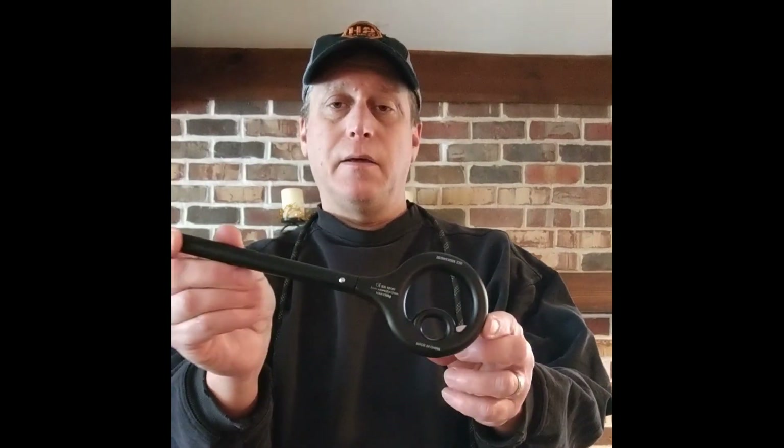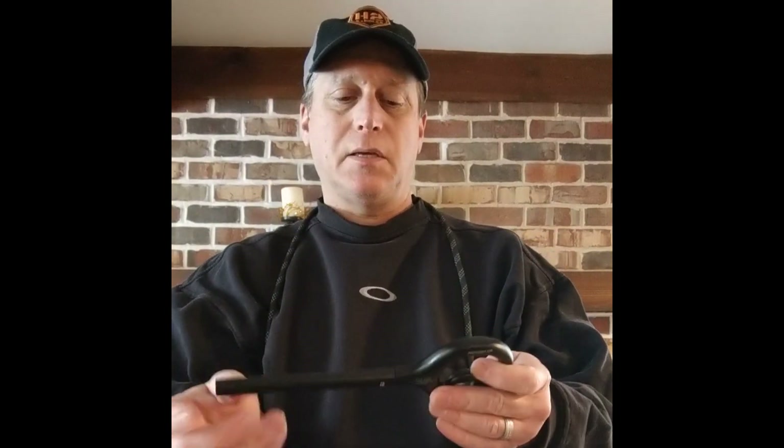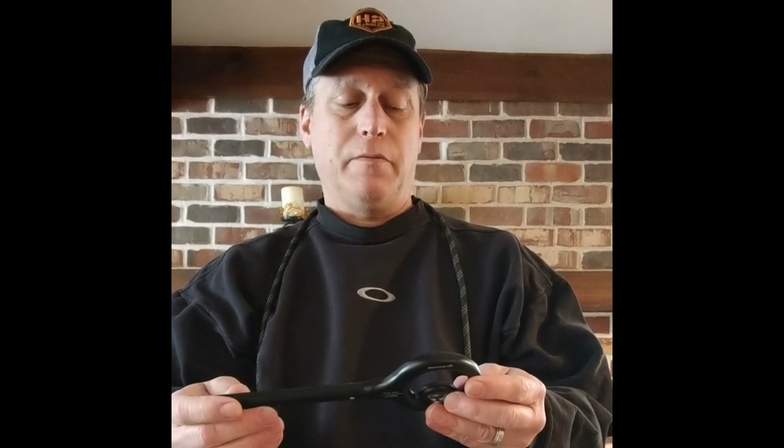Hi guys, Heath with H2 Saddles here, bringing you another alternative to use for a rappelling device. This is a Figure 9 and it's for rappelling. It is also a hands-free positioner, so when you let go of it, it will stop you. I've tested this on both eight and nine millimeter rope and it seemed to work wonderfully.